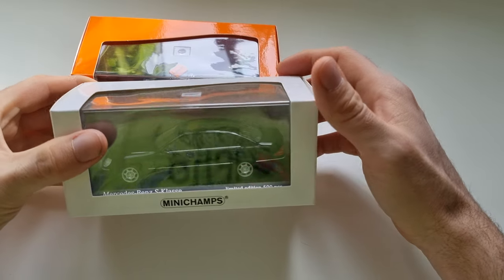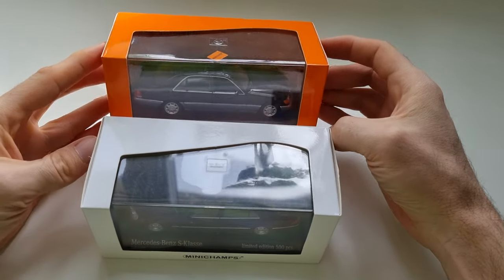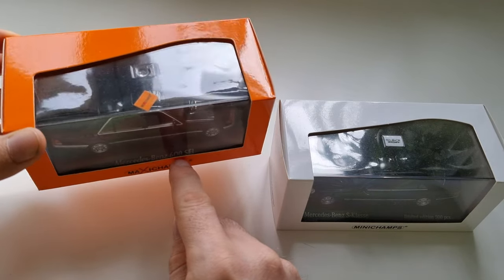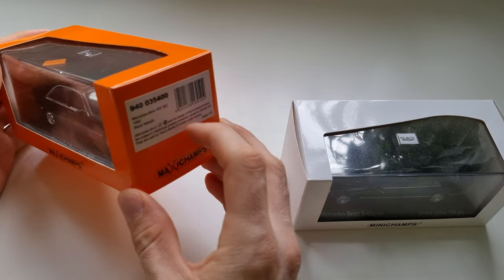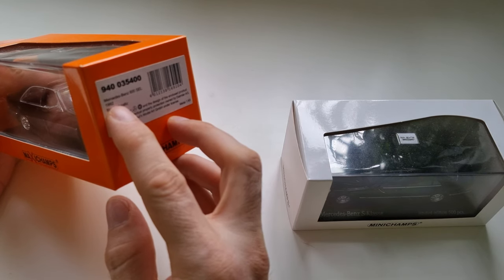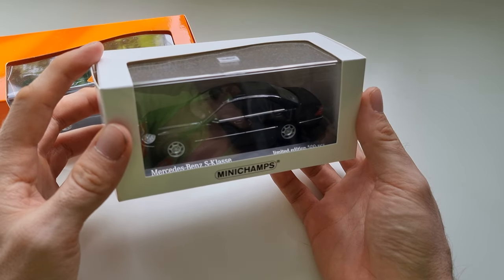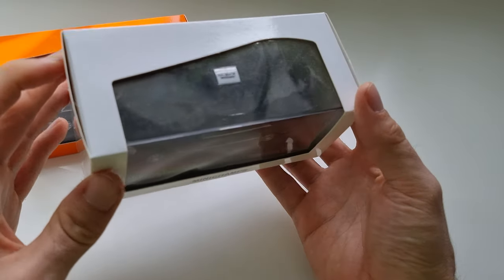Hello everyone, welcome to External Star channel. My name is Marek, and today I will be unboxing and reviewing two 1:43 scale models of Mercedes-Benz S-Class. I have the W140, also called the 600 SEL, which was produced between 1992 and 1997, and then this one came probably in 1997 and was produced until around 2005.